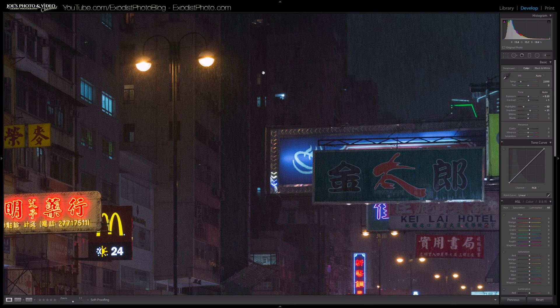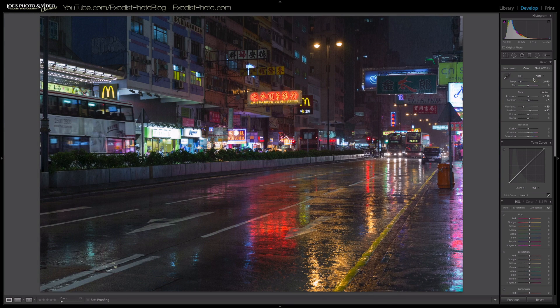There's also a lot of noise. This was shot at ISO 800, it was raining, and I haven't done any noise reduction yet. To be honest, I kind of like the noise a little bit because it gives it more of that film look, so we're not going to try to get rid of too much noise — we might actually leave it, but that's up to your own personal taste.